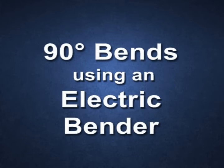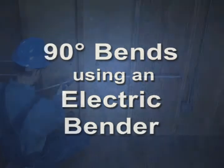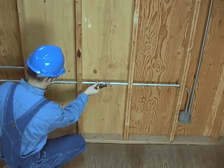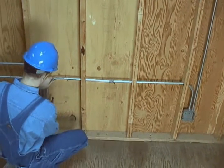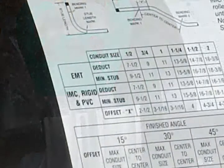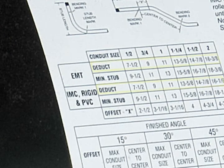90-degree bends using an electric bender. When producing a 90-degree bend, the take-up amount must be known in order to fabricate a 90-degree bend to the desired length. For electric benders, the take-up may be stamped or painted on the bender. If the take-up is not known, it must be measured.